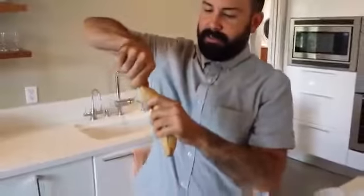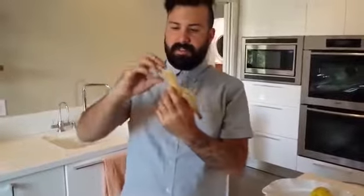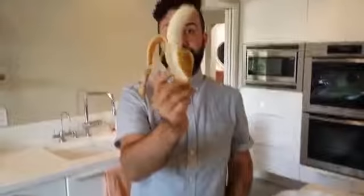And then you have a perfectly fresh banana.